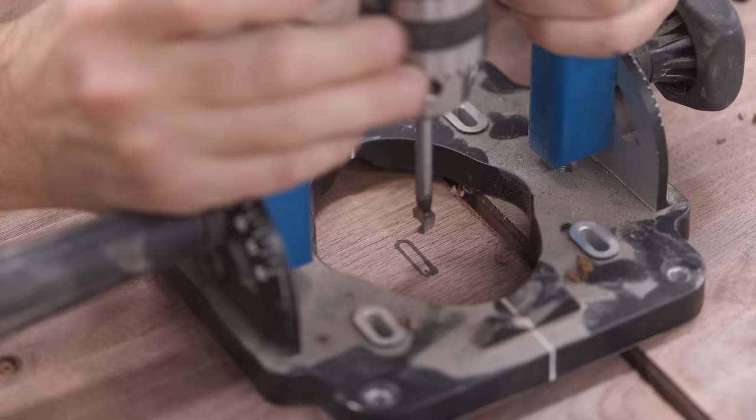The tambour door needs finish on it before I can install it, since there's going to be no way to add finish to the whole thing once it's installed. Next up the center shelf gets glued on, and these long-reach hand screw clamps worked really well for clamping that down.